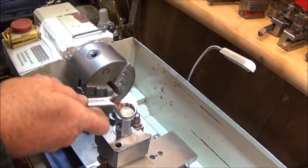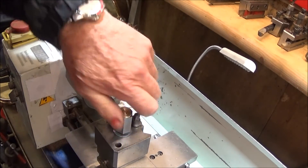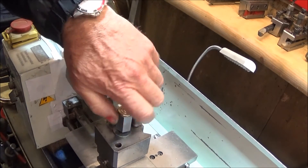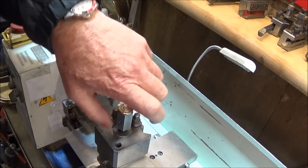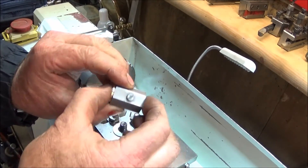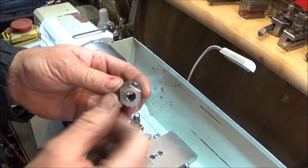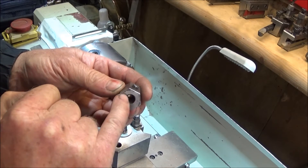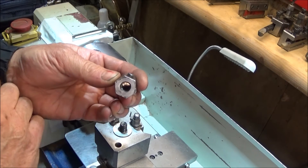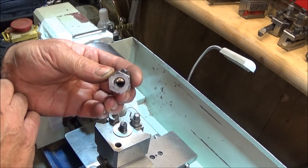I've made exactly the same nut for the Chinese mini lathe for the Dixon-type tool post. It's the same dimensions and the same position of screw and brass cap — the only difference is the central thread, which is 10 millimeter by 1.5 millimeter.